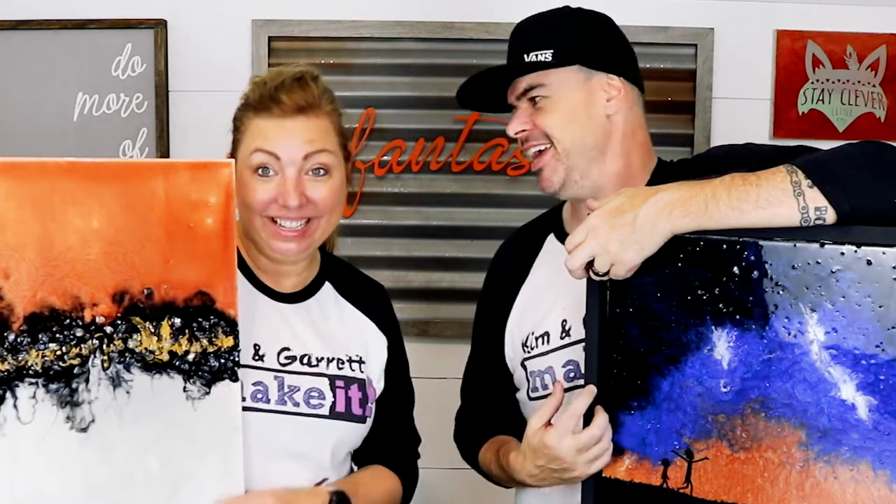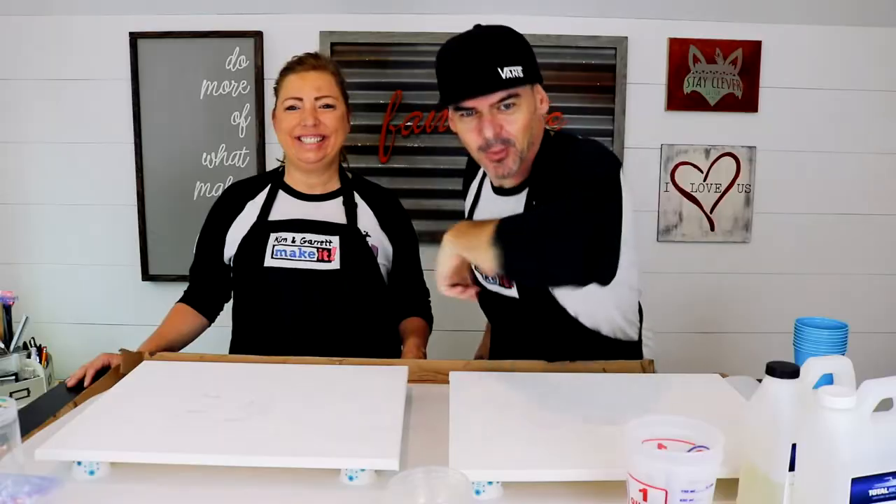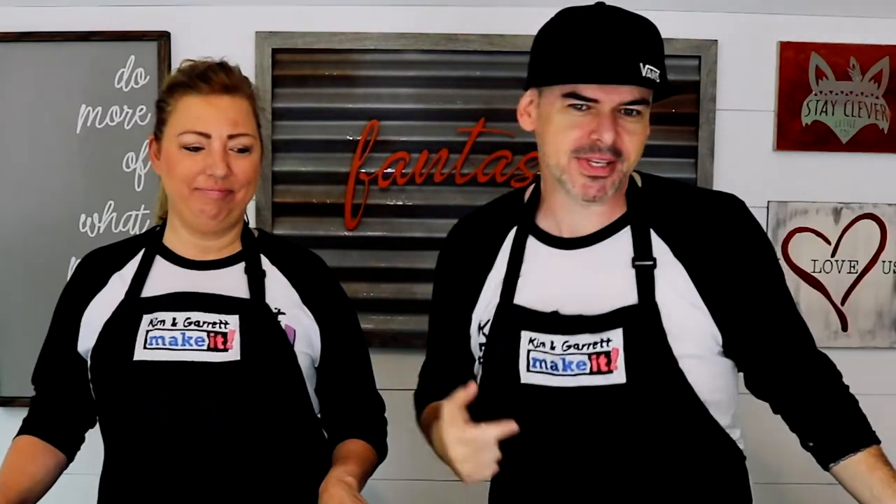We just did some resin pour on some canvas to see how it turned out — it turned out great! We'll show you how we did it right now. What is up? Welcome back — do you like to do, build it, make it great? That's what we do here every week.